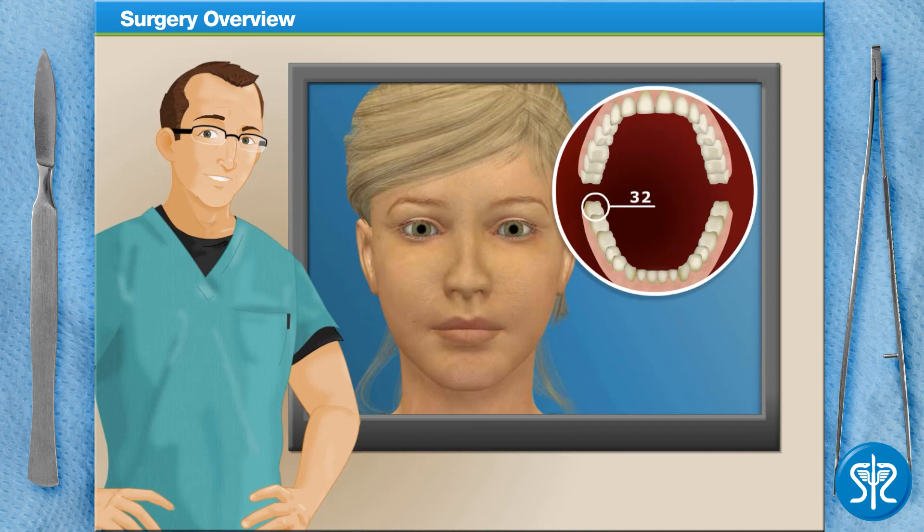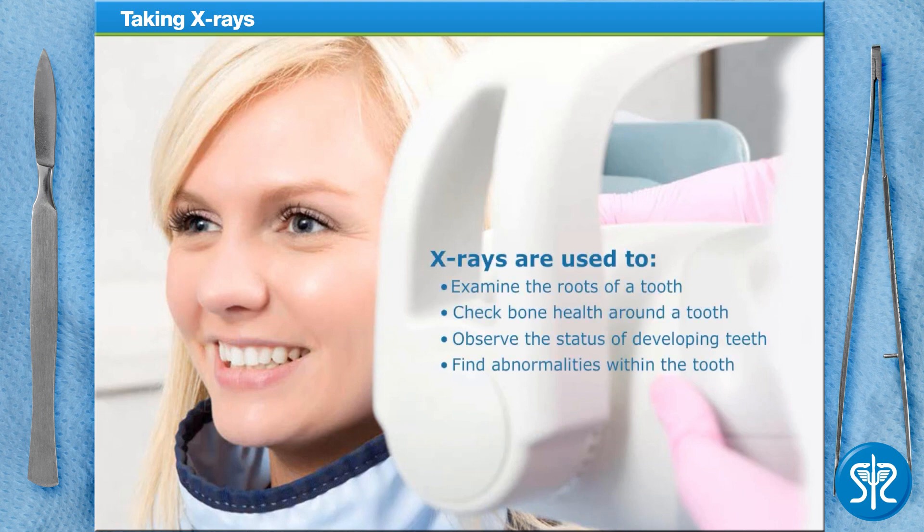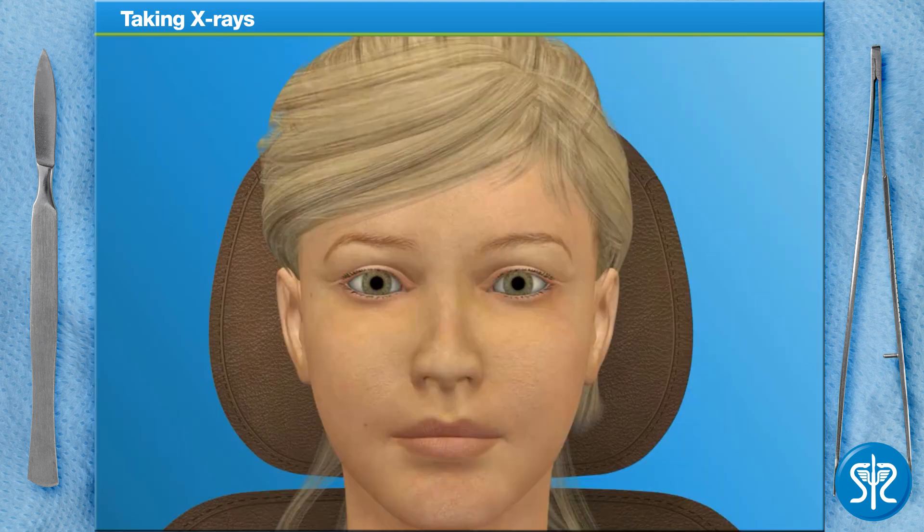Before we begin, let's get some x-rays taken of our patient's teeth. X-rays, or radiographs, are essential, low-cost diagnostic tools used to examine a tooth's roots, check the health of the bone surrounding the tooth, observe the status of developing teeth, and locate abnormalities. Let's get started.